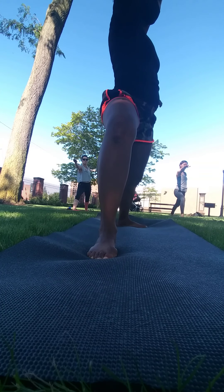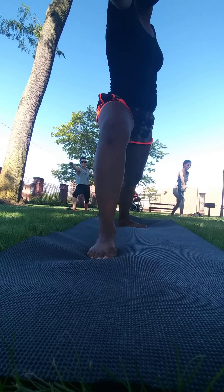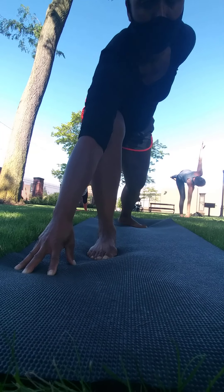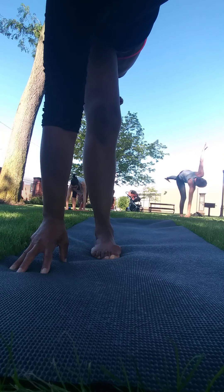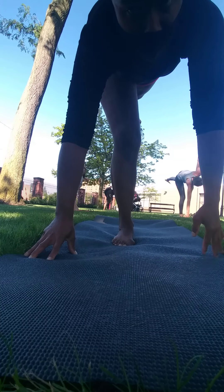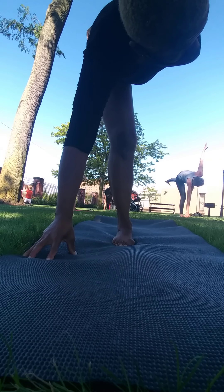We're going to play with a balance pose now. From warrior two, we're going to try half moon — Ardha Chandrasana. Your right hand is going to come down towards the pinky-side edge of your right foot, in front of it, and then you're going to lift off your back leg. Your right hand could be on a block. Your left arm can reach up or rest on your hip. Opening up towards the playground here, still maintaining that deep even breath.